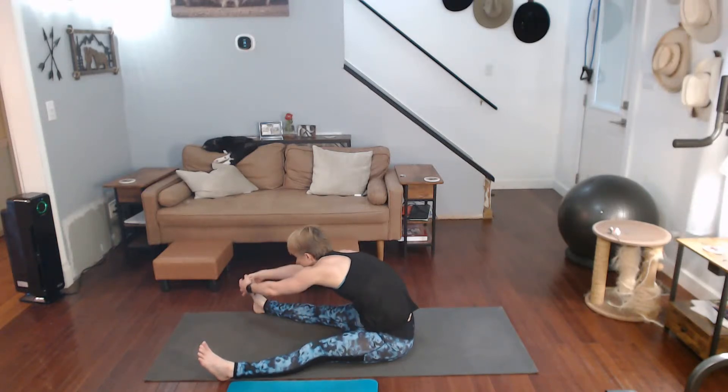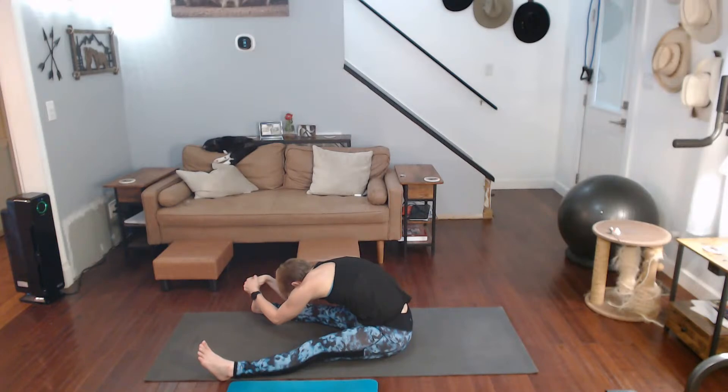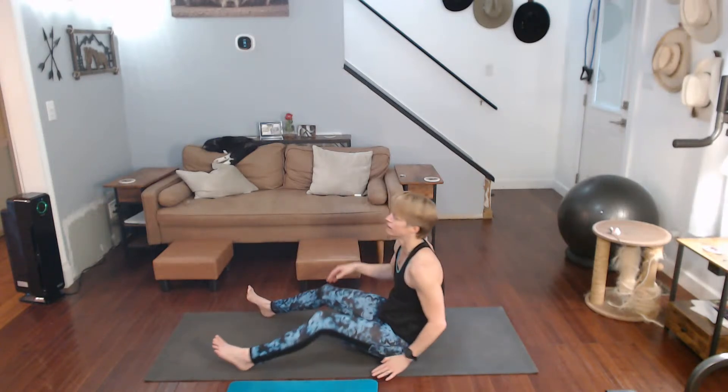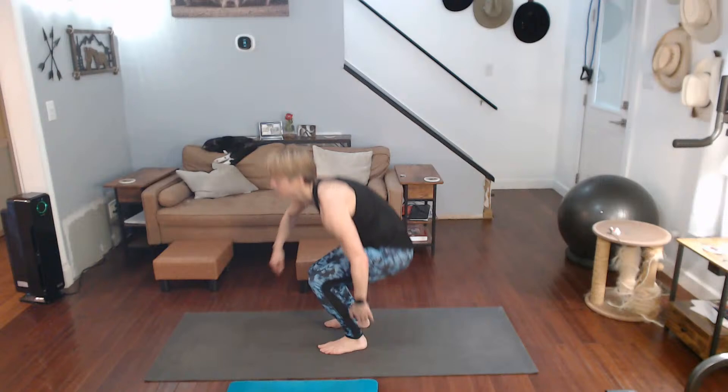Come on up, pull that leg towards yourself, come on down over it. Come on in, come on up, all the way. Let's finish it with a tree. It's what I do quite frequently too — it's a really good balancing pose. You're in that leg.